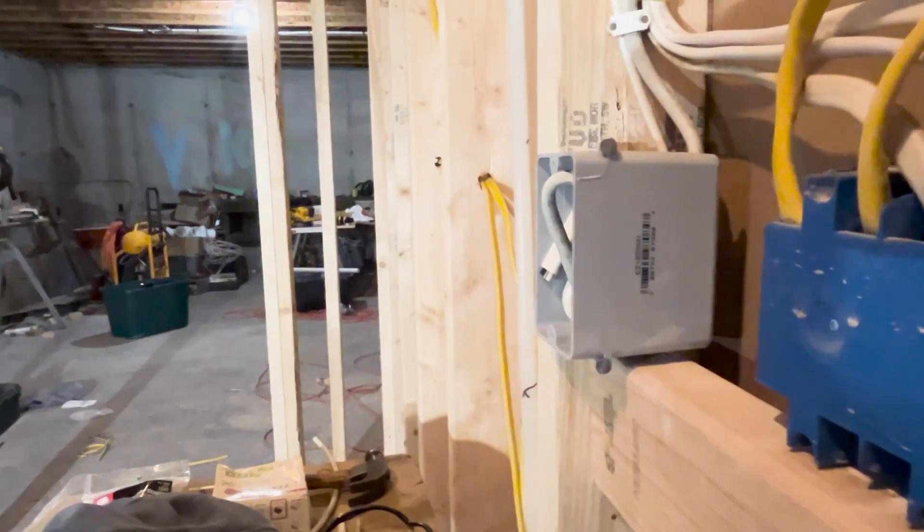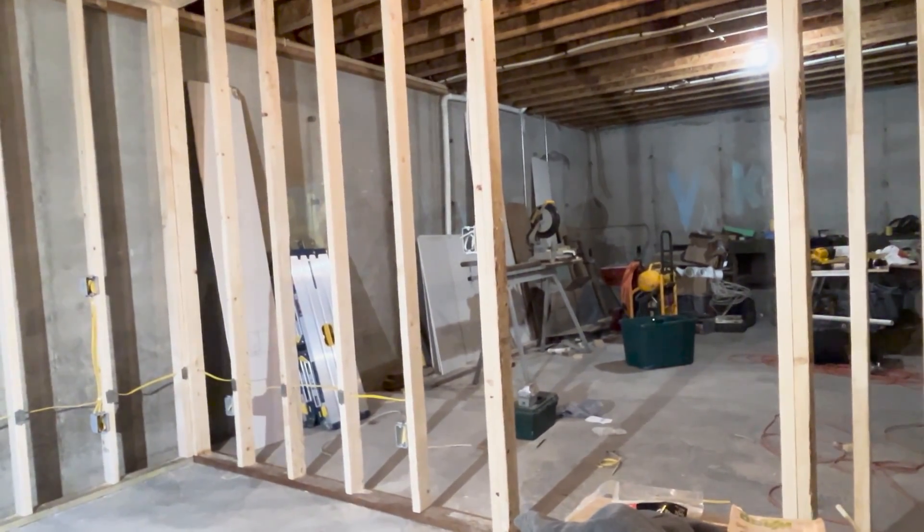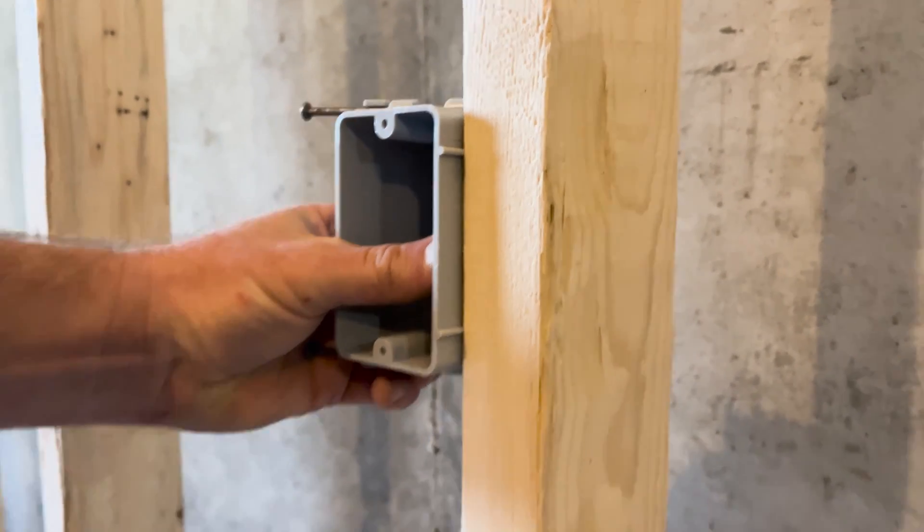I'll have three locations with switches in this room to control the lights, so I'll install all three in a similar fashion: on the knob side of the door, four feet up, with the electrical box sitting out from the stud a half an inch.